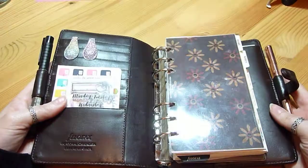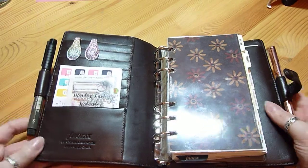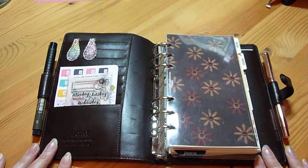But hopefully it will work. It's really nice so I'm pleased with it, and I'm going to enjoy setting it up properly. I may do another little walkthrough for you. That's all for now though — thank you, bye.